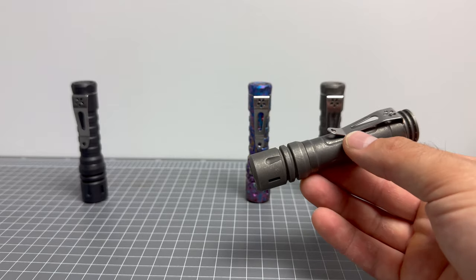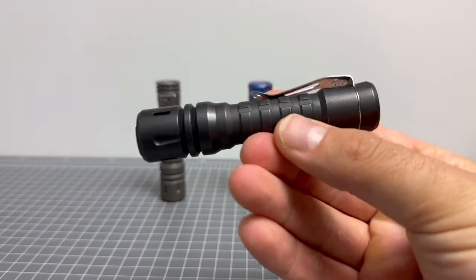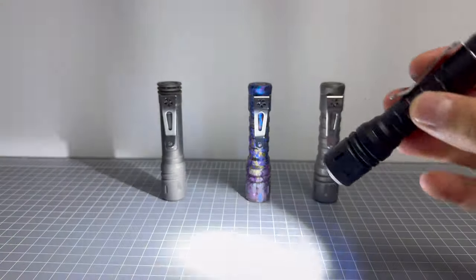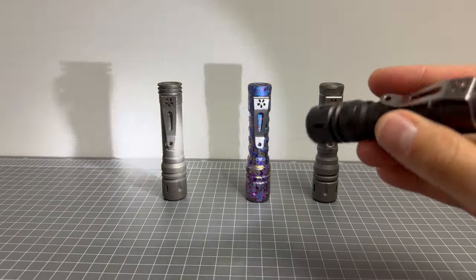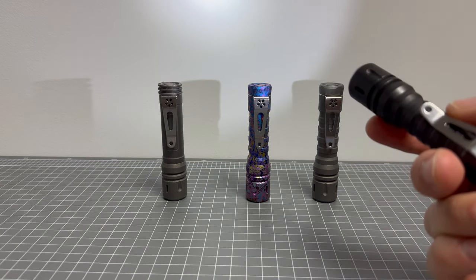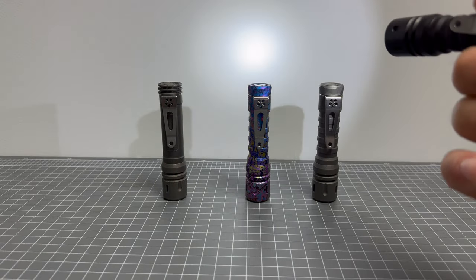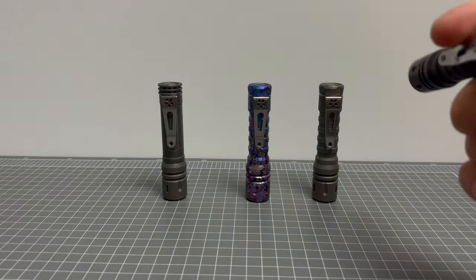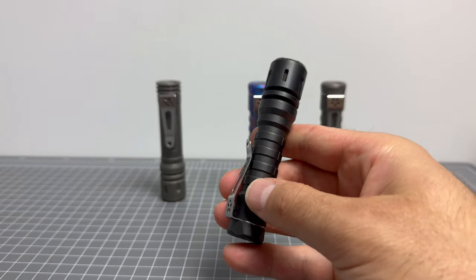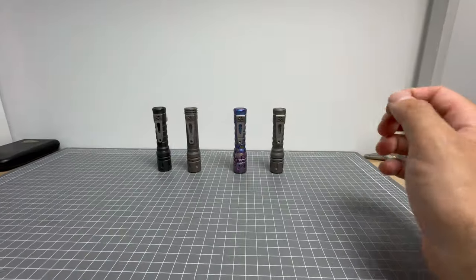Moving up in the Kelvin area, the 4500K holds its own outside. Now this gorgeous Black Oil light is the LAN currently at Raylight, and it has the XPL HI 6000K. The 6000K has like a purpley tint to it — it's really special. I really like the XPL HI 6000K — I think it's a gorgeous emitter. The emitter is available in other forms at Raylight even if the Black Oil finish is out of stock.